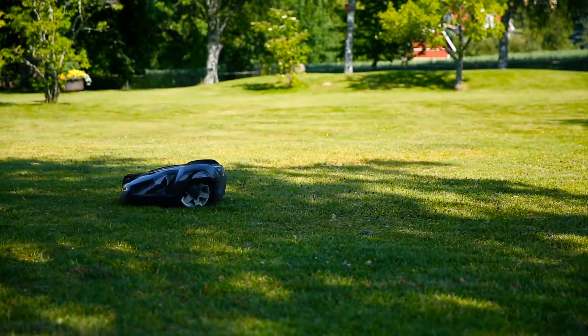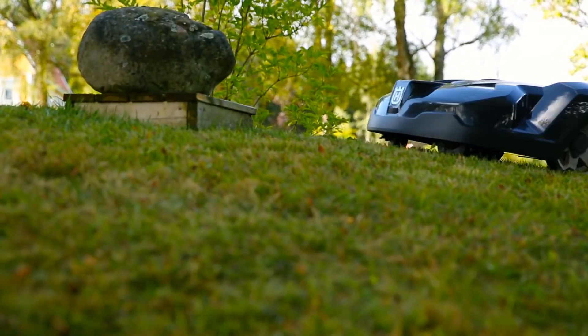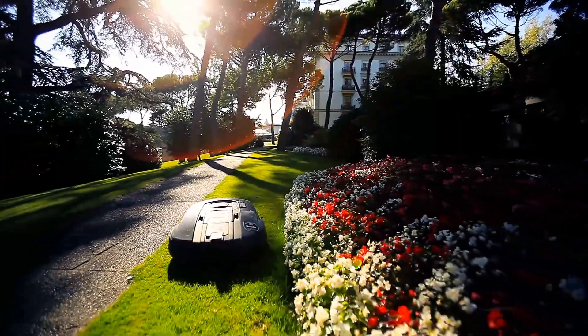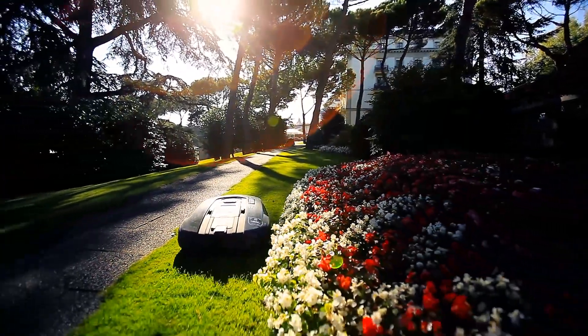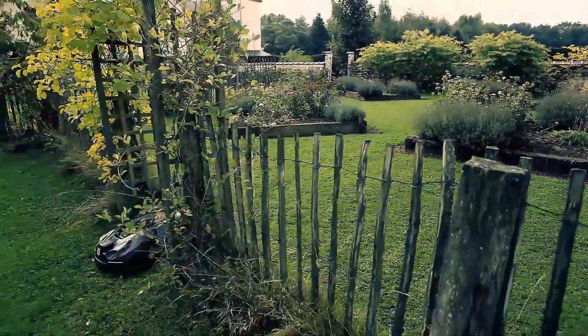Husqvarna have more than 20 years of experience of robotic mowers and have refined the technology over time. As a result, Husqvarna Automower is very reliable, which is important for the concept. If you leave your house for longer periods, you can be confident that the lawn will still be maintained while you are away.